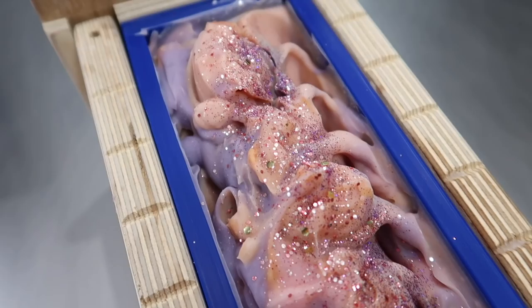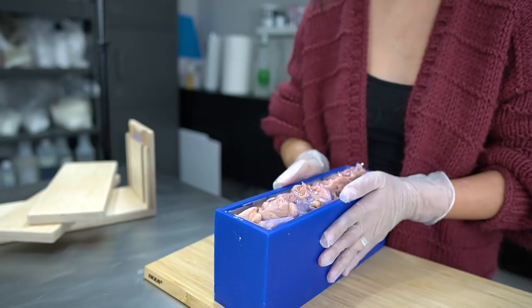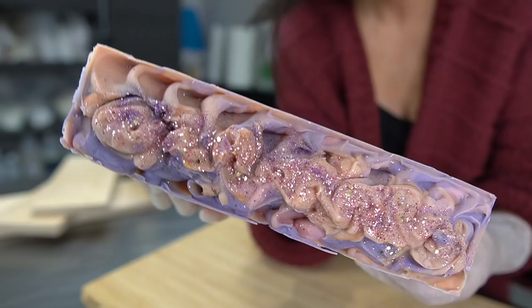I was so worried about what the inside would look like because it hardened so fast — whenever that happens it's always a mystery. I don't cover the tops of my soap or put it in an oven anymore; I just set it on a counter. The next morning when I came back, I saw the soap had heated up a little in the mold and there were cracks along the top. It's not ideal but I don't think it's noticeable in a cut bar, and it may be a clue that I didn't allow the oils to cool enough.